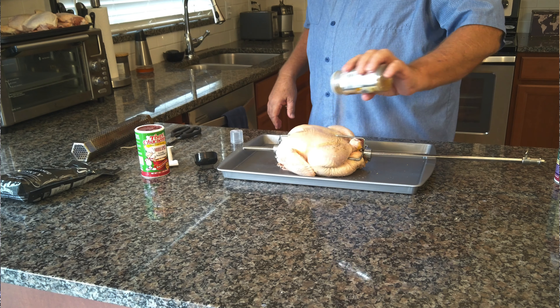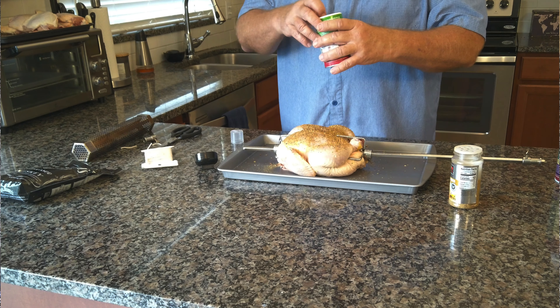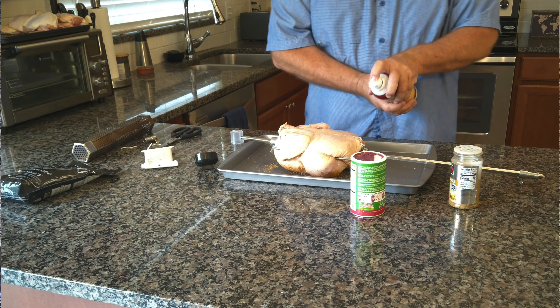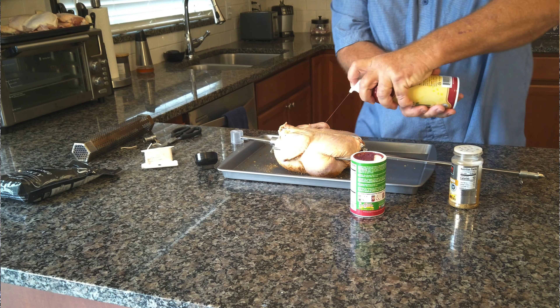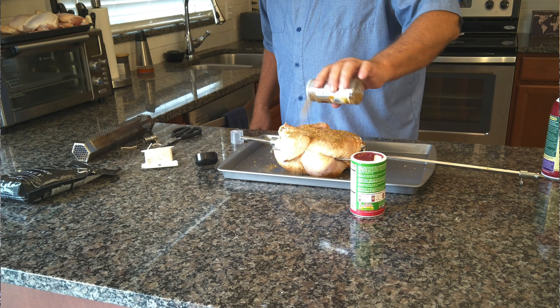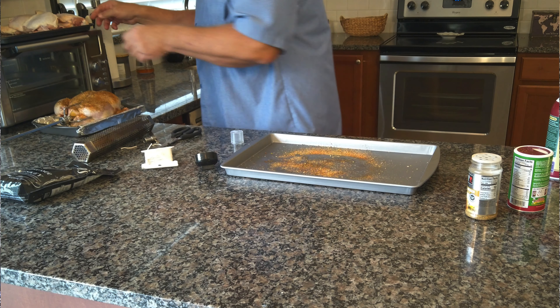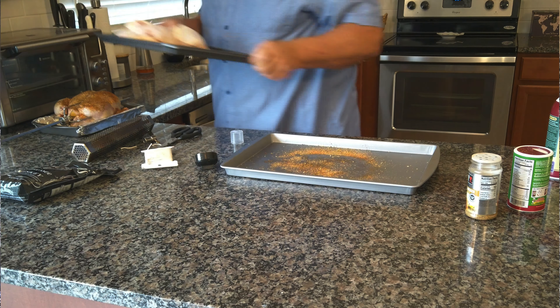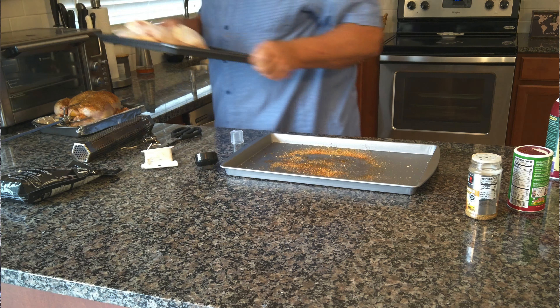I want to leave enough room for the thighs. In order to season this bird we're going to spray it with duck fat — yeah, duck fat! I got this from GrillGrates. Talk about adding some flavor! I'm going to spray some duck fat on this, then put our Beer Can Chicken seasoning on that side and some Tony's as well. The other side gets a little duck fat, some more Beer Can Chicken seasoning, and some Tony's.